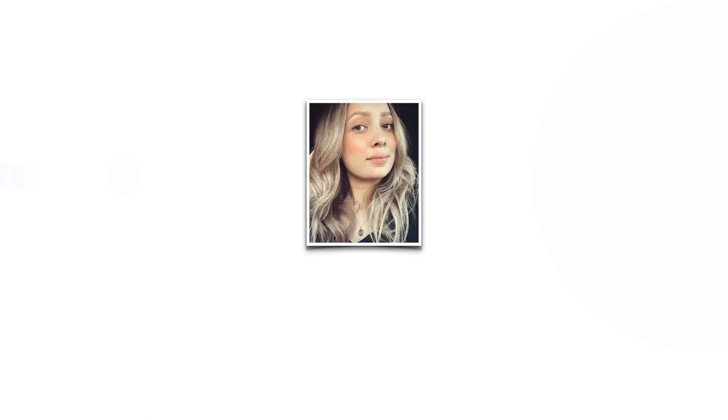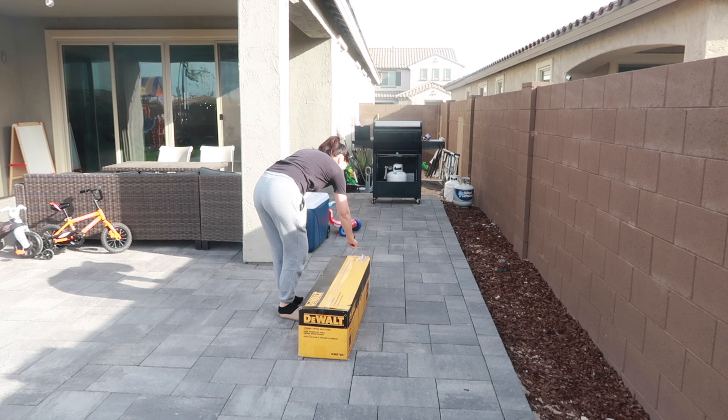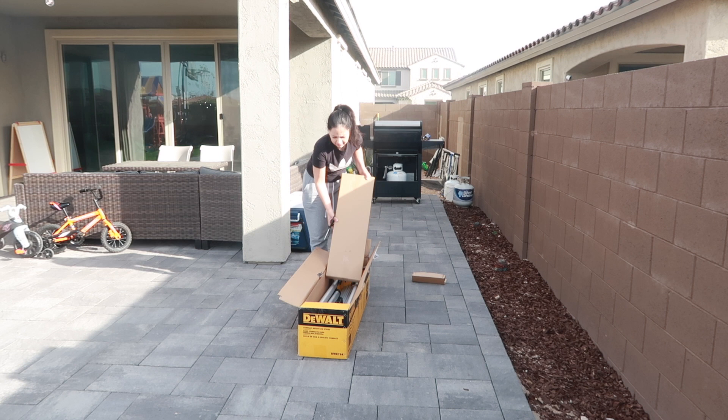So if you guys want to see how this turns out and how we just wing it and figure it out as we go, then please keep on watching. Alright, so we're gonna get started. As you guys can see, I have officially bought my own miter saw and stand.